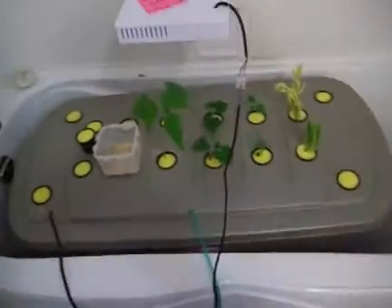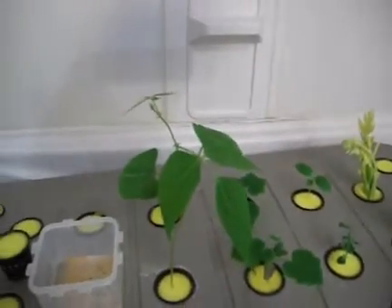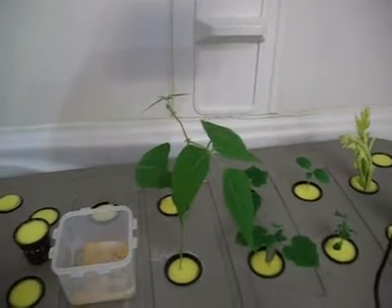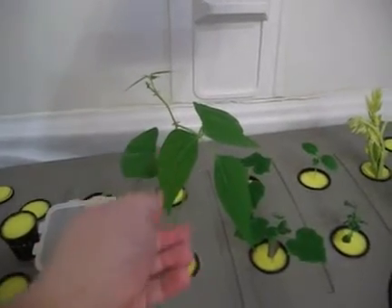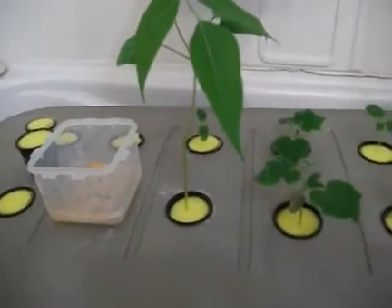Hey there, YouTubers. I started this on February 25. This one was started at the beginning of this month, which is the one after February — March. So this one was started the first of March. That's a black eyed pea. It's grown like there is no tomorrow.